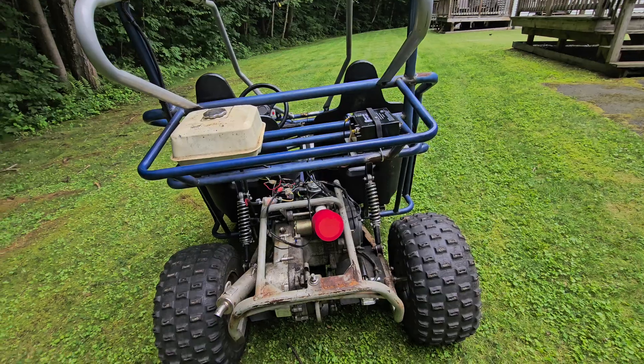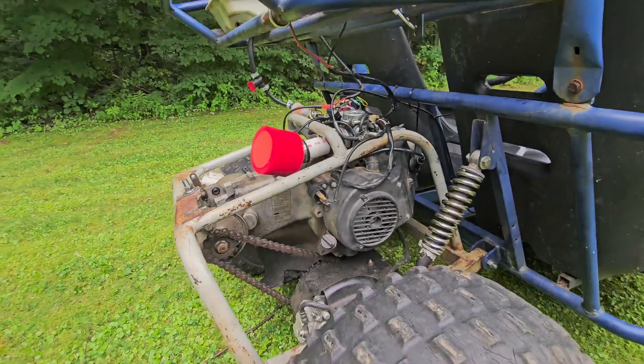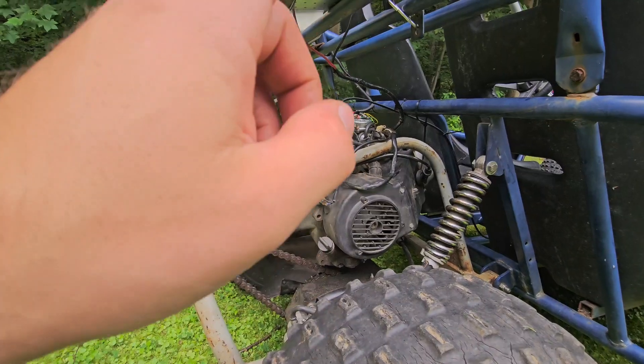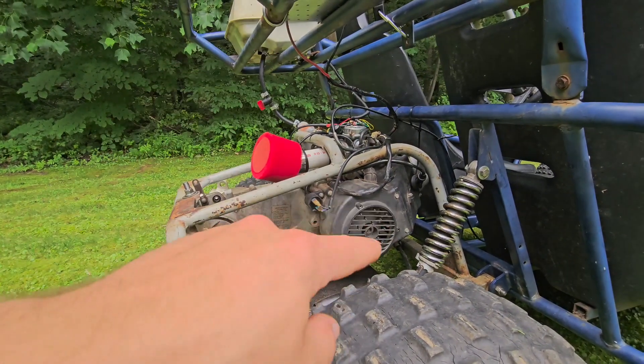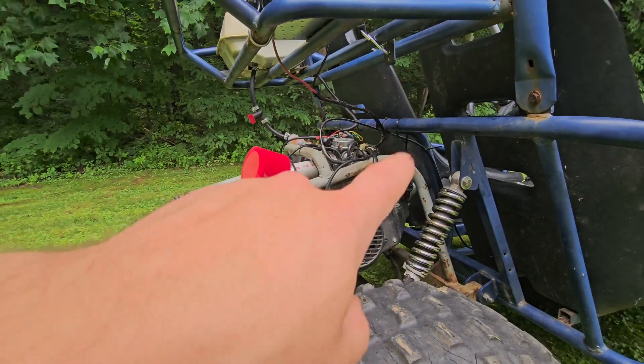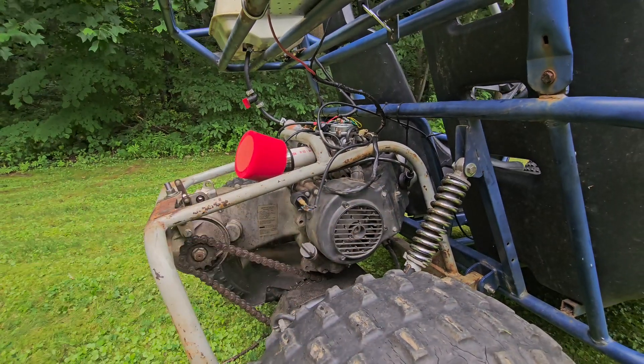It was getting a lot of blow-by — like severe blow-by — last fall, and I knew it was time for a full rebuild. So what we did was tore it out and did a full Glixel top end: the cylinder jug, the piston, the rings, the gaskets, and a new Glixel cylinder head with all the valves already in it.